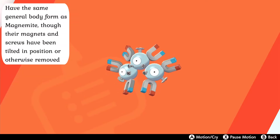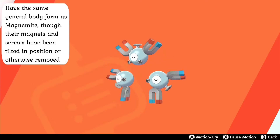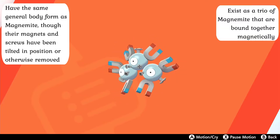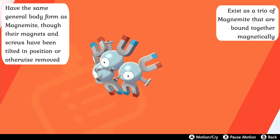Their evolved form, Magneton, have the same general body form as Magnemite, though their magnets and screws have been tilted in position or otherwise almost completely removed in order to keep them from touching the other metallic components of their forms. They otherwise resemble their pre-evolved form identically, existing as a trio of Magnemite that are bound together magnetically.